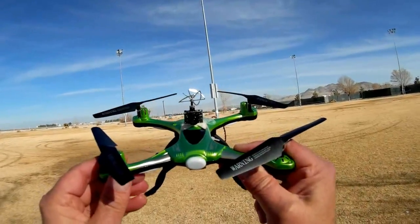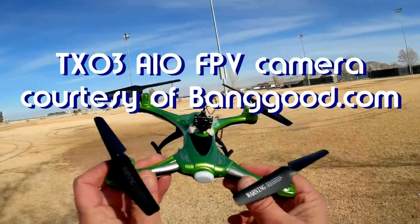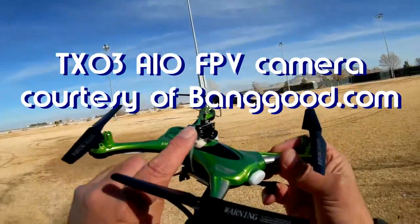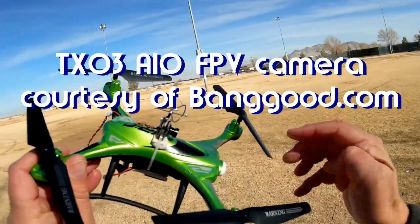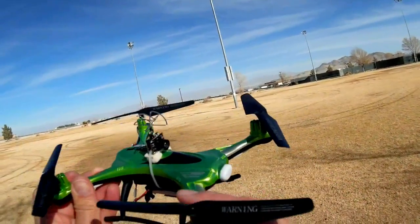Good morning, Quadcopter 101. What I got for you today is kind of neat — I think it's neat, and some of you might think it's neat too. This is the TX-03 all-in-one FPV transmitter and camera for FPV.